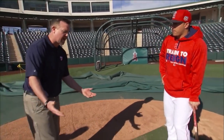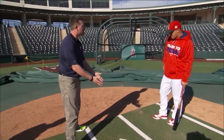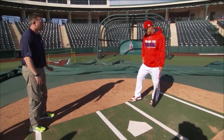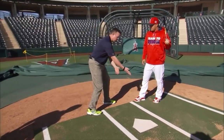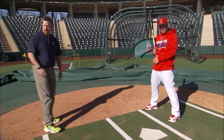Looking at different guys and where they stand in the box — where are you in relation to the plate? I'm in the back of the box, back right corner, so I'm on the line. You're on top of the plate — right on the line, on the plate. Yep, on top of the plate.